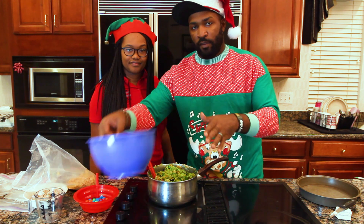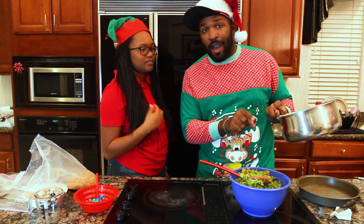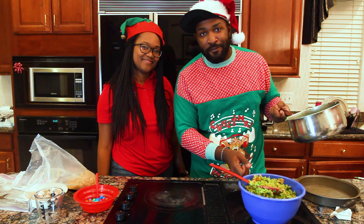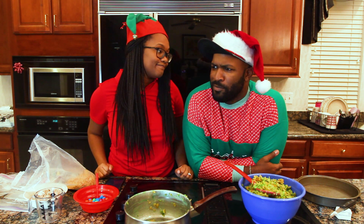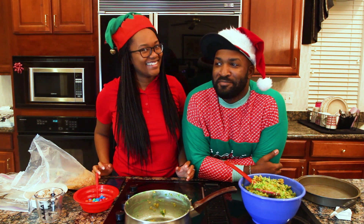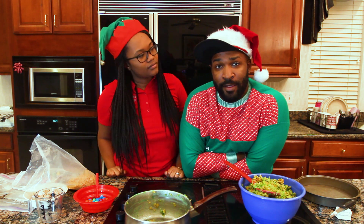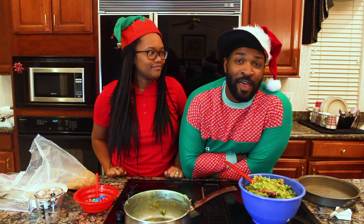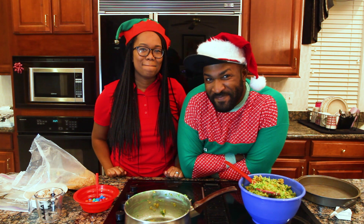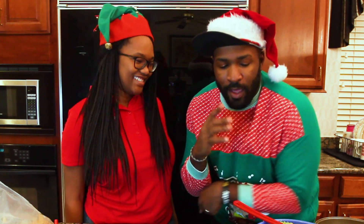Our burner is off, so now we're going to transfer this into this bowl and let it cool for about five minutes. What do you call a kid who doesn't believe in Santa? A rebel without a clause. What's the difference between the Christmas alphabet and the normal alphabet? The Christmas alphabet has no L. And once you have exhausted your material of terrible Christmas jokes, it will be time for you to start formulating your Christmas tree.